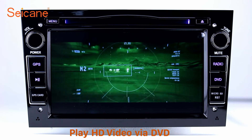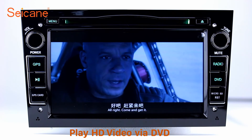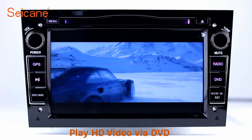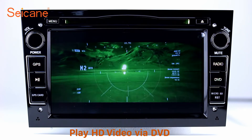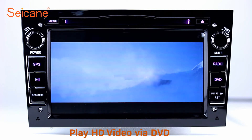DVD. Insert a DVD into the unit and select the episodes you like. The DVD player supports DVD, VCD, CD, MP3 and other formats. You can enjoy 1080p HD videos.